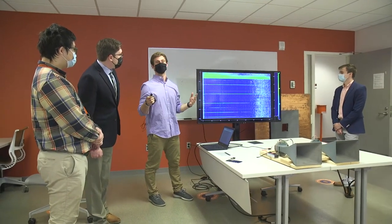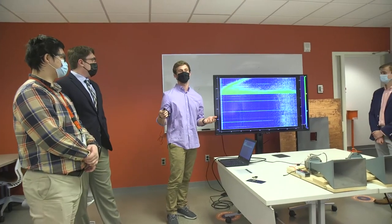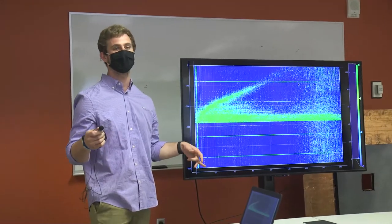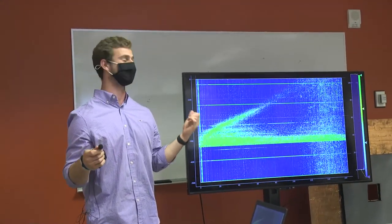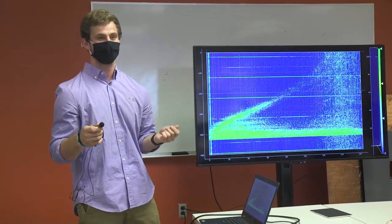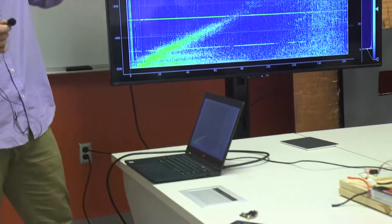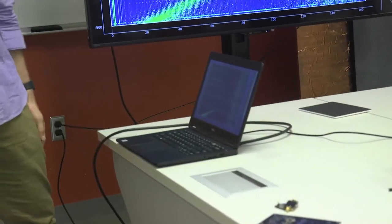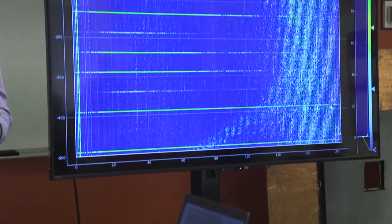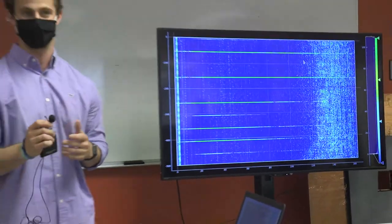Because it was raining every single time we tested, we had to test from the back of one of our cars. You can see some large constant returns at every time instance — we didn't know what it was at first, but the trunk gate was causing reflections. We figured that out by moving it, which changed those returns. So we were getting a constant return at very short range due to the bad weather conditions that forced us to change how we tested.